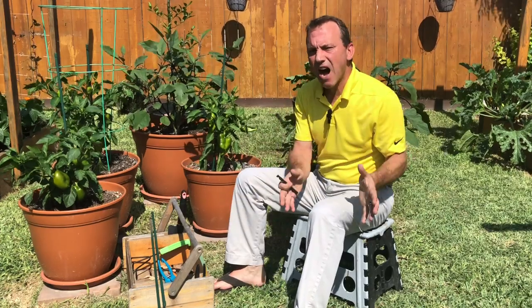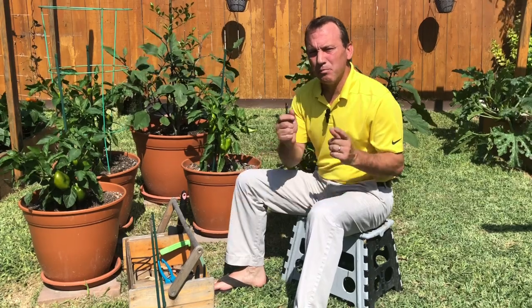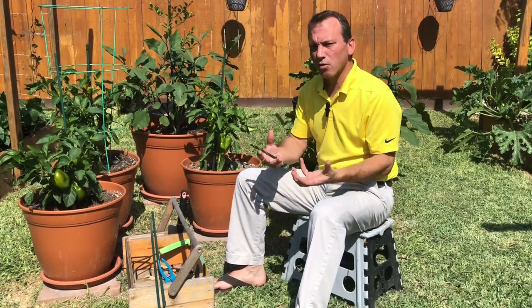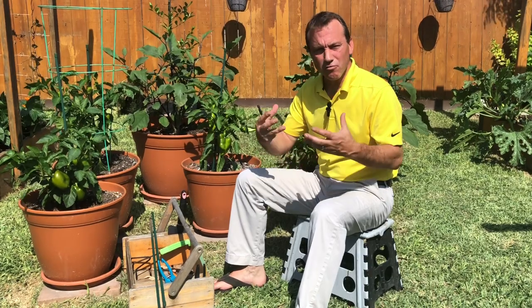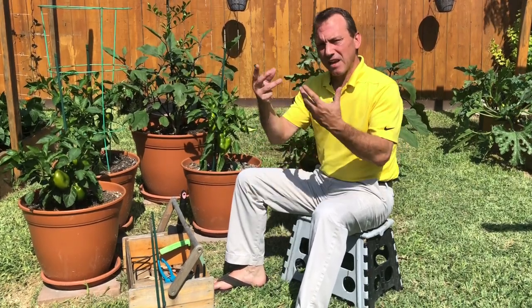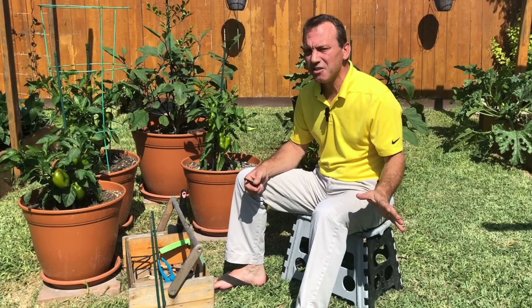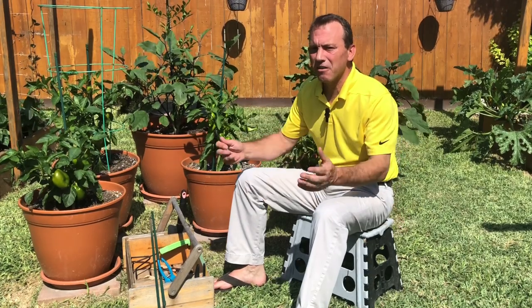Growing peppers in containers — what container size do we need? Minimum five gallon, preferably seven gallon, but bigger is always better. Remember, the bigger the container, the more soil; the more soil, the bigger the root mass of the plant; and the bigger the root mass, the bigger the plant and the more fruit you're going to be able to harvest. So minimum five gallons, preferably seven, but bigger is always better.